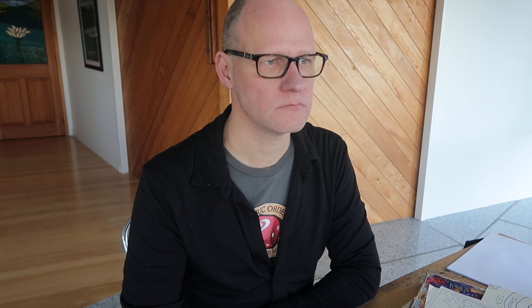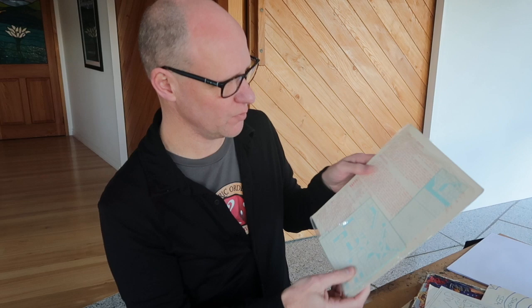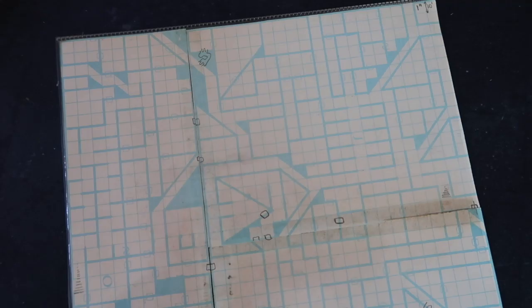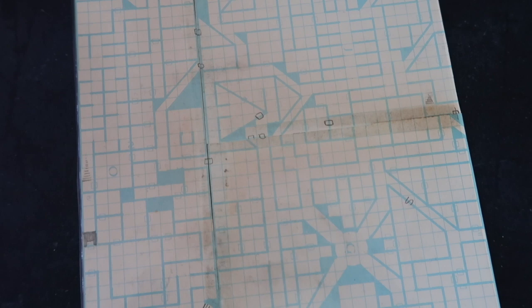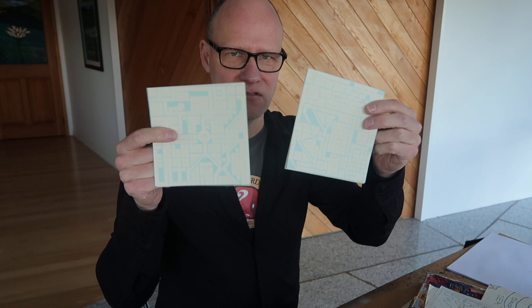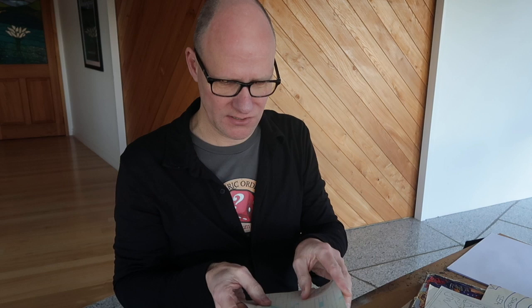Another very early pack is the Dungeon Level Geomorphs — notice the typewritten typesetting, actually typed on a sheet and printed as a product. Peter has cut it up, which is what you're supposed to do: the squares of dungeon corridors can be arranged in any pattern to create dungeons. One of the first things anyone did when starting D&D was making dungeons on graph paper — get a piece of graph paper and make up a dungeon. The emphasis was definitely on dungeons back then.